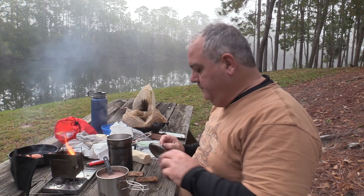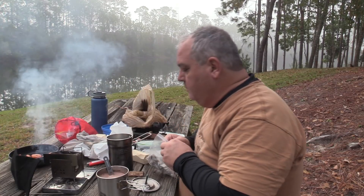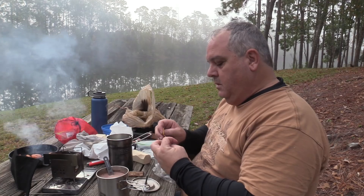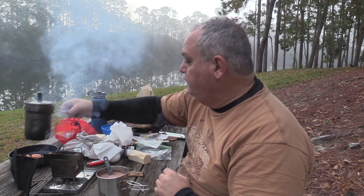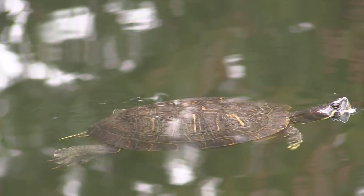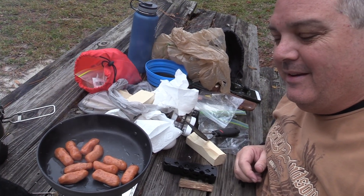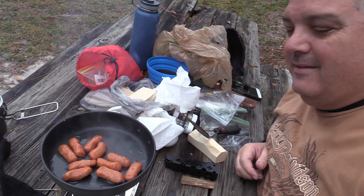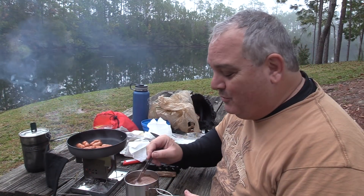Pull that off the heat, throw a piece of wood in the fire. Got my little black pearl tea bag — I'm gonna let this steep for a while, then we wait for the sausages to heat up. Starting to sizzle — that's the sound of breakfast. Can't wait for my hot chocolate to cool off enough to drink it.